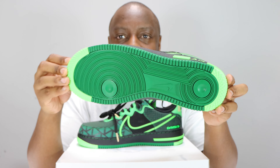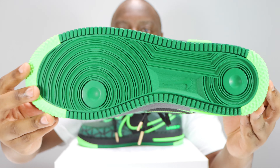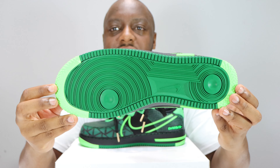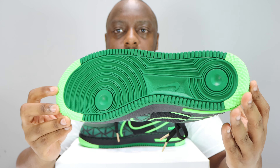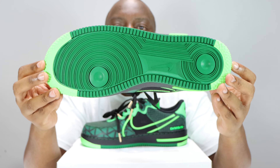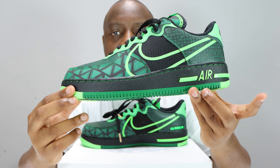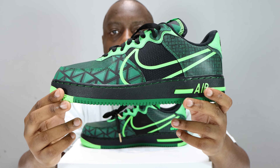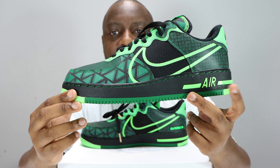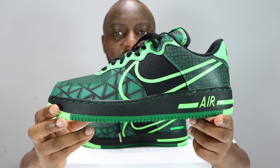Let's start from the soles up. We've got a pine green outsole, lime green detailing on the heel and the toe, a nice black midsole, and again that light lime green on the Nike Air and the strip. These two greens are very very slightly different.